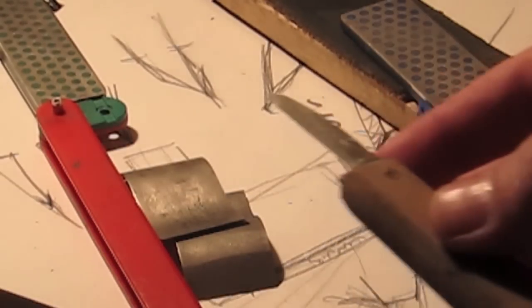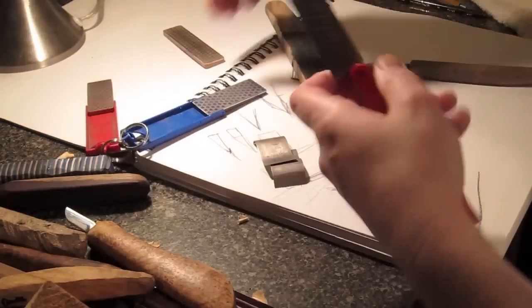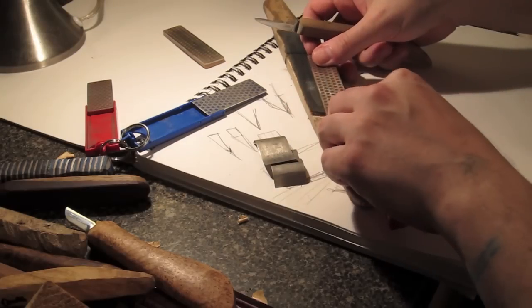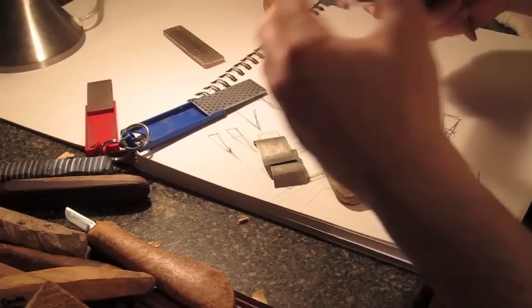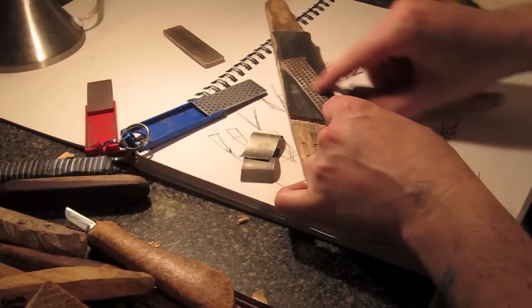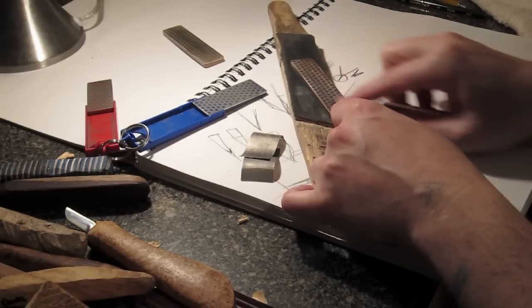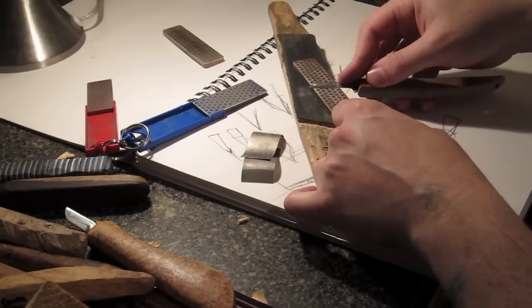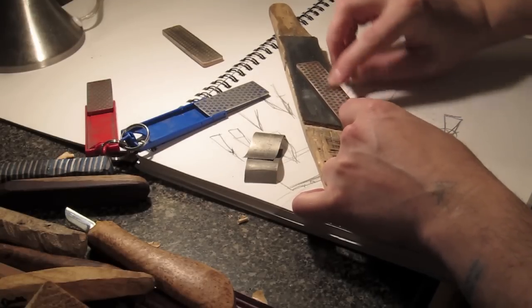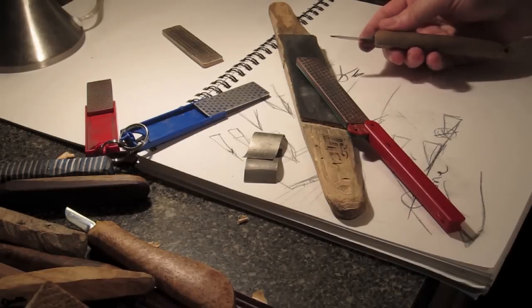It gives you a good idea of how much time you need to consistently spend on each stage. After a little more work, the burr has formed all the way across — you want to make sure the burr is on all of it because it can be inconsistent. Make sure the tip is pointy on all of it; the rest of the steps are a waste if you don't get it right in the beginning. So we're moving on to what I think is the 600 grit.